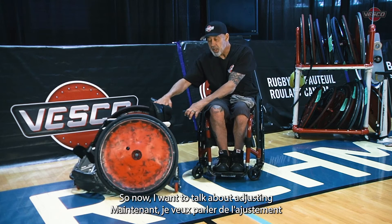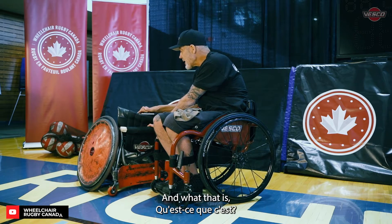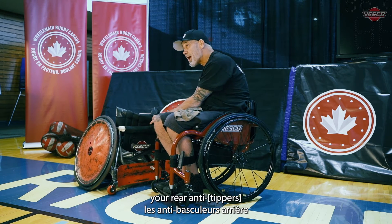Now I want to talk about adjusting the rock in your chair. What that is, is just how much the front end comes up, and that's all adjusted with your rear anti-tips.